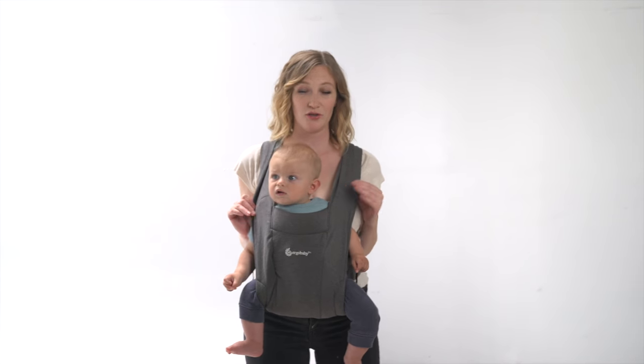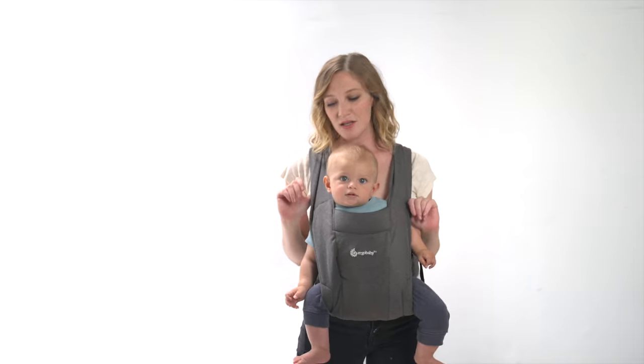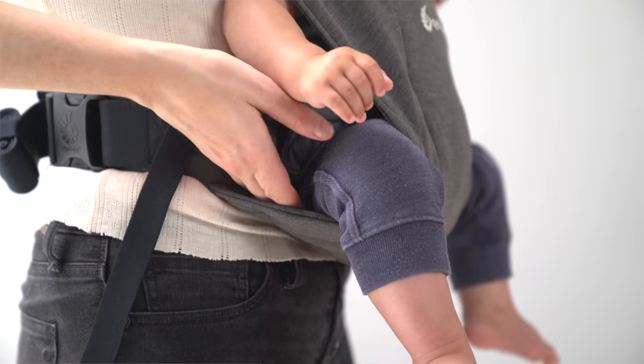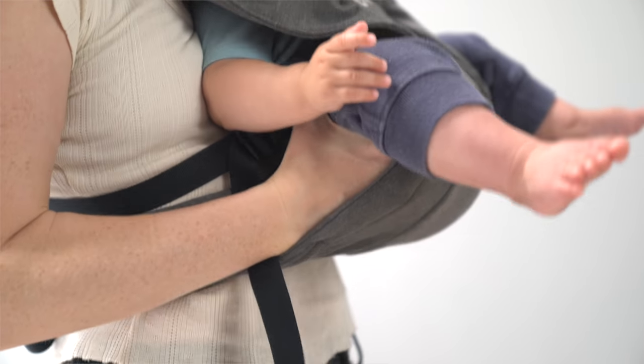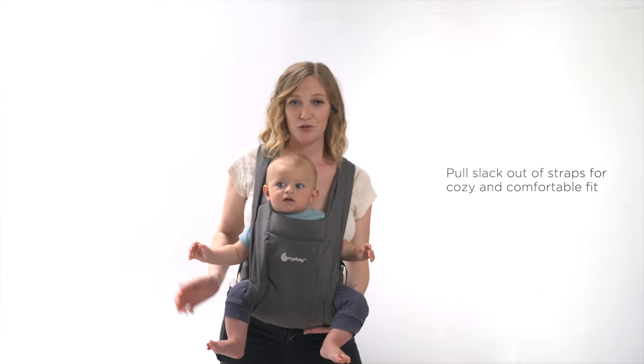Once your straps are secured, don't worry if it's not completely perfect right away — you're going to make adjustments to make the best fit for baby. To make sure that baby's hips are supported, stick your hands in the carrier up under baby's bum. It helps if you lean back a little bit, and you're going to rotate baby's hips forward. Then pull all of the slack out of your shoulder straps.